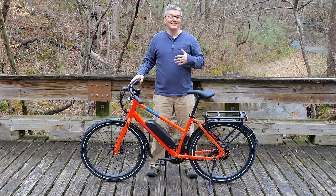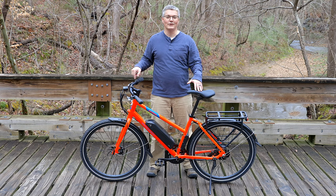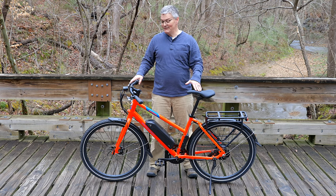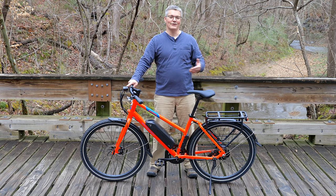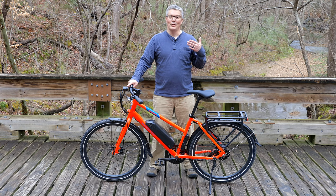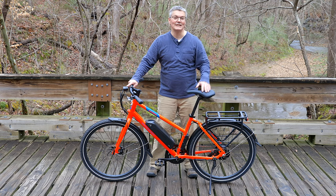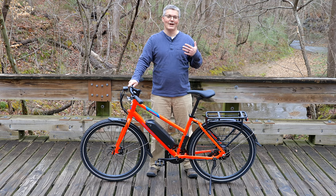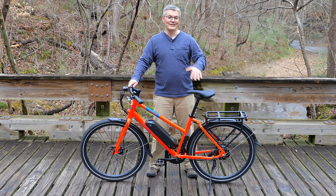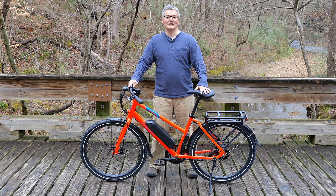They kept important stuff like the Tektro Ares mechanical disc brakes, the half-twist throttle, cadence-sensing pedal assist, and they even still include a headlight and a taillight, which are parts that are often left off of other budget-oriented metro bikes. The fenders, the rack, and the kickstand shown here are not standard with the Rad Mission One, but I asked Rad Power Bikes to include them with this bike they sent me for evaluation because I figured they would be very popular accessories chosen by buyers.